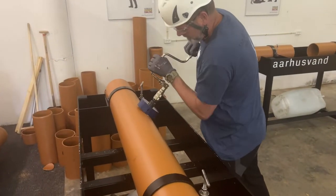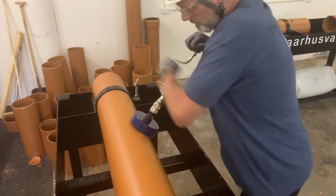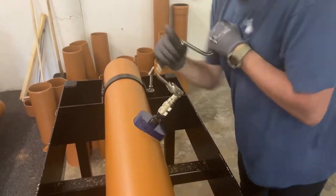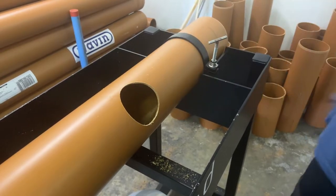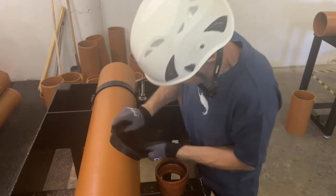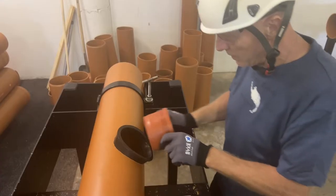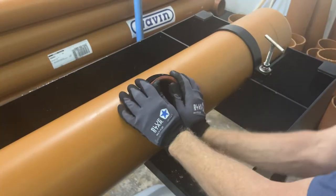At the dry table the operator drills a hole where the in-sito connector will be installed. It is important to make sure that the edges have been cleaned before installing the rubber seal. After the rubber seal is installed it is allowed to grease up the connector and push it into place.